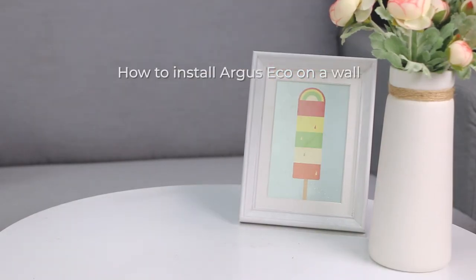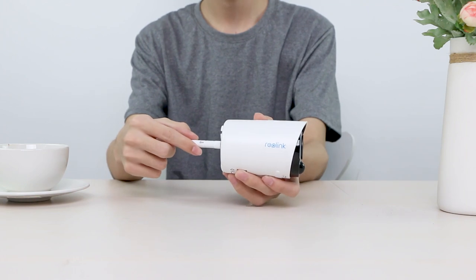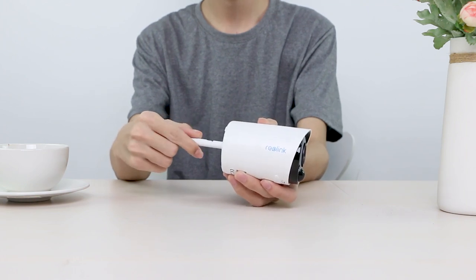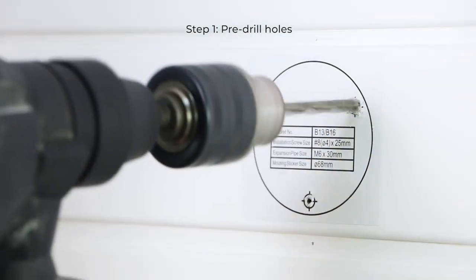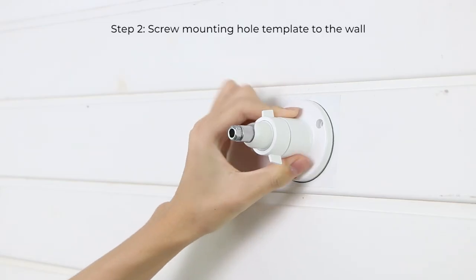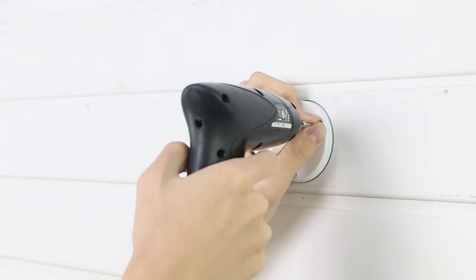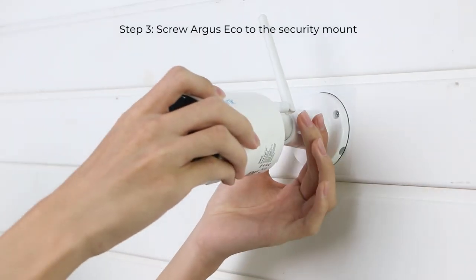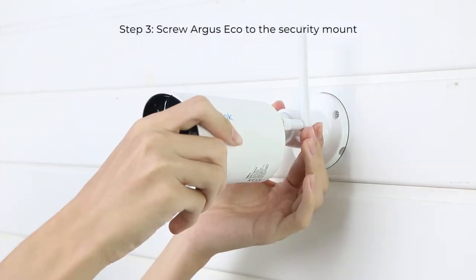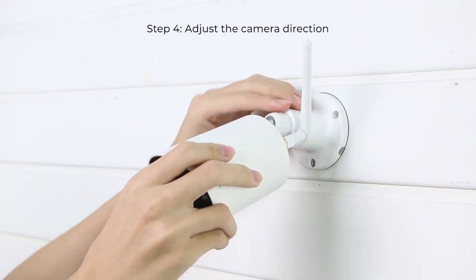You can install the Argus Eco camera anywhere indoors and outdoors. Here we show how to install it on a wall. First, install the antenna to your camera, then drill screw holes using the mounting hole template. Align the security mount and screw it into the wooden wall, then screw the camera into the security mount. You can loosen the screw and adjust the camera to the proper direction.